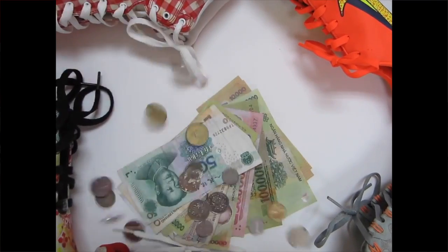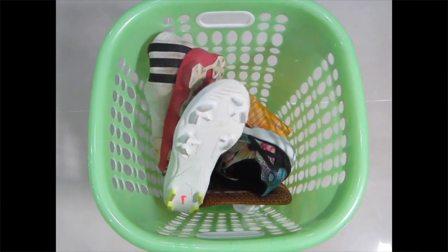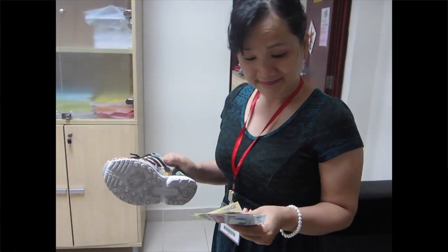Your child needs many shoes. Those shoes cost money. But look, they're being thrown away — only after a few months. Don't you think it's a waste of money?